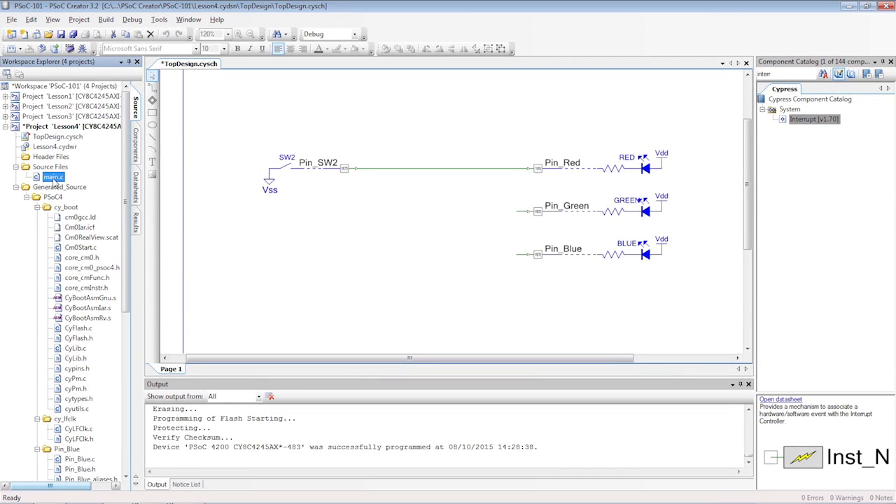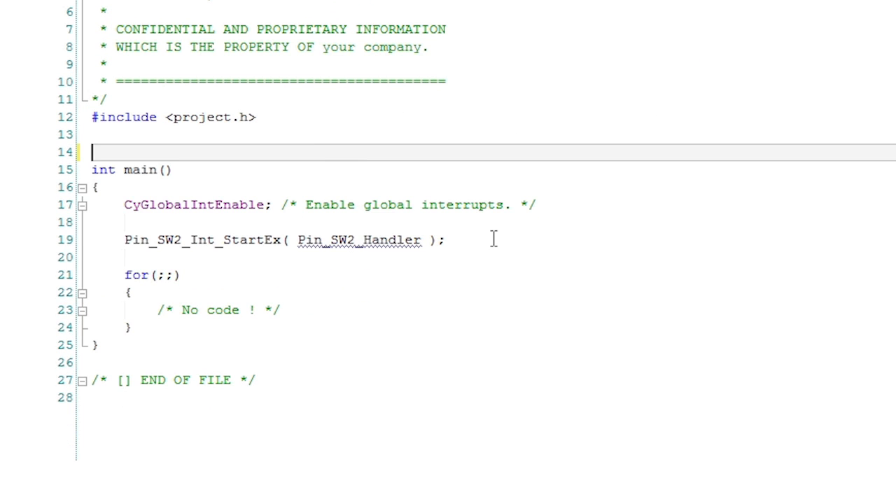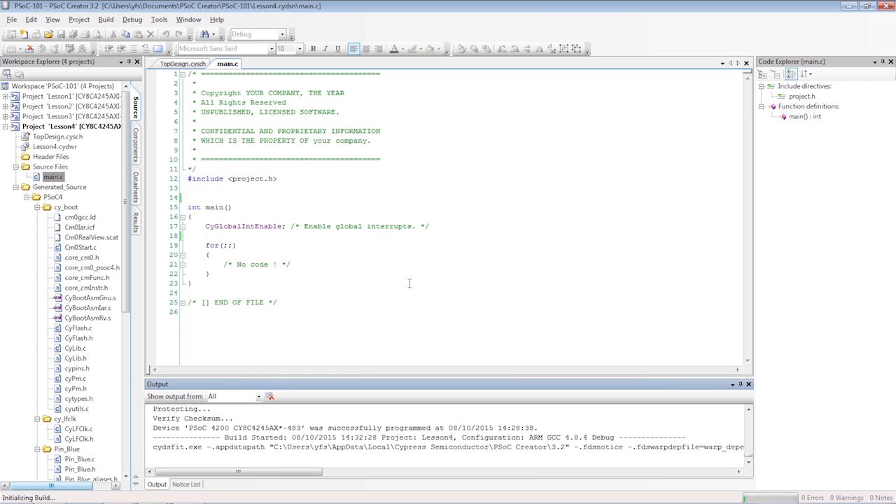In main.c, I will just delete all the old code. Now, I'll build and program the board to prove that the switch is now controlling the LED without any firmware at all. There is no microcontroller on the face of the planet that allows you to do this.